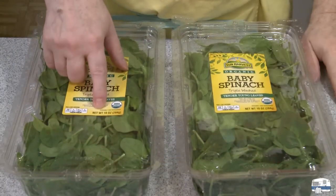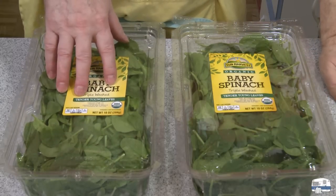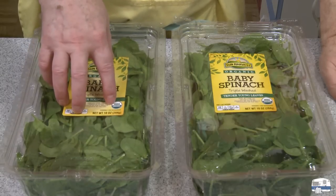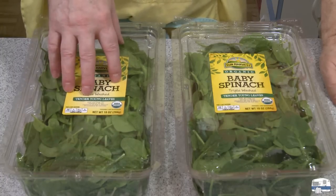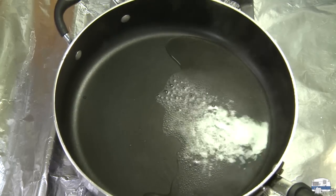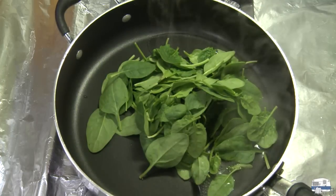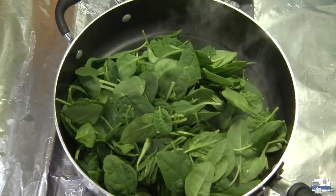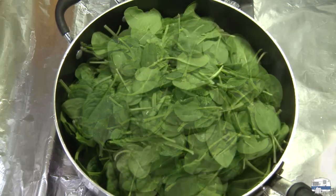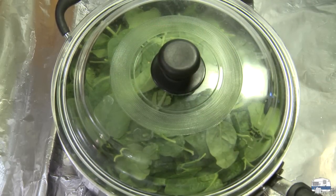I have two boxes of spinach, 10 ounces each (about 284 grams each). If you're someone who does not like spinach, I'm with you — I don't like spinach either — but as an ingredient when cooking things, I think it's delicious. I've got a large skillet heating on the stove with maybe a quarter cup of water coming up to a boil, so I'm going to start putting all my spinach in there. One box fills the pan, but I'll get both boxes in eventually. I'll put a lid on that for maybe 30 seconds to a minute to wilt it down, then put the second box in.